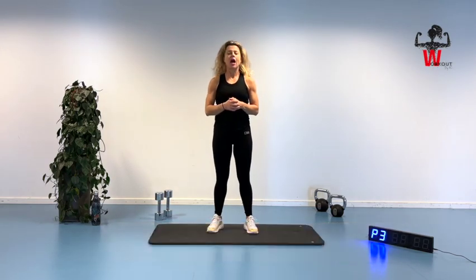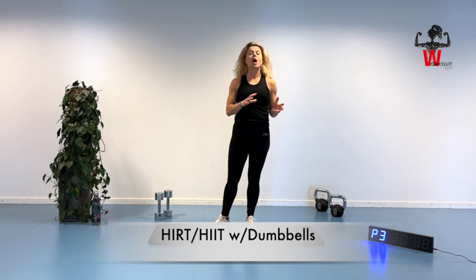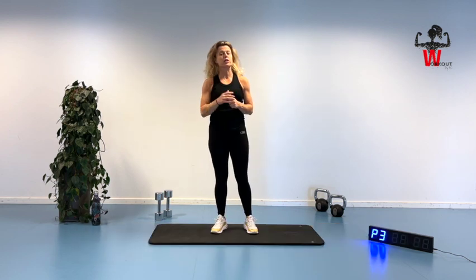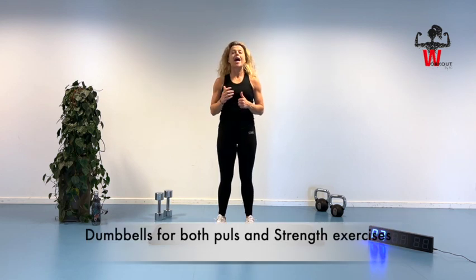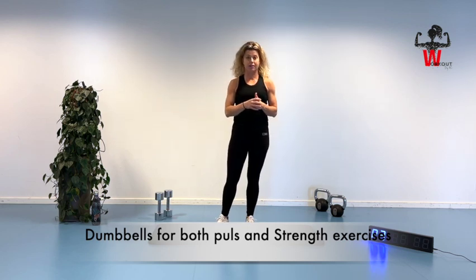Welcome to another high-intensity resistance training session. Today we're going to shuffle a little bit around with the weights. So if you have two different kinds of weights, weighing differently, you are going to bring that. Because in the pulse sequence we are going to use a set of dumbbells and we are going to use it for the strength exercise.